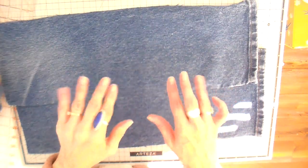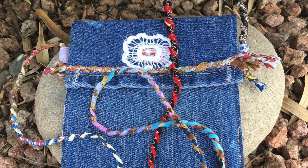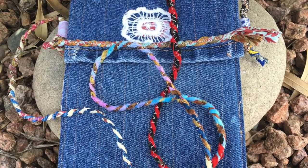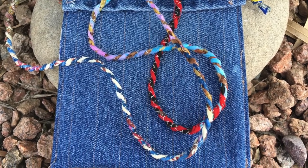Hi everyone, it's Julia and welcome back to my channel. I have another quick trip bag for you today. I did this a couple weeks ago but I wanted to share how I get four bags out of one pair of thrifted denim jeans.